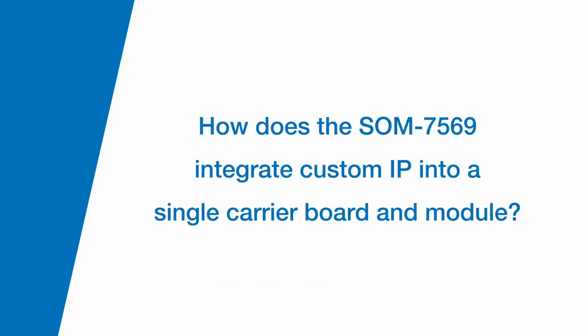How does the SOM7569 integrate custom IP into a single carrier board and module? The heart of the system really is the IO carrier board itself. That's where you're going to design in your custom IP, all the different features that you want. You can integrate maybe other boards you may have in your system all into one single IO carrier board. And that's really what provides the customization for the product using an off-the-shelf module.